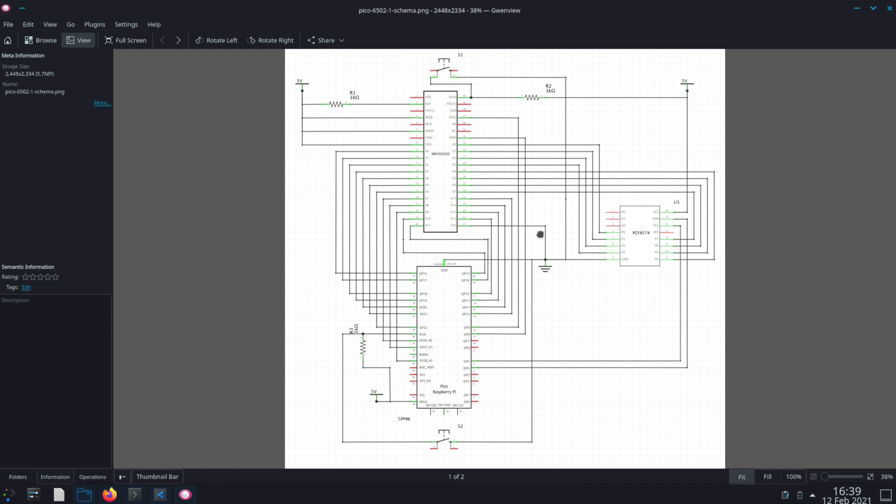Welcome to the Low Level Devil Channel's Raspberry Pi Pico series. In the first part of this series, I'm going to focus on integrating the Pico with the 6502 processor. If you aren't familiar with the 6502 processor, it's the same processor that was used in many popular 80s retro gaming systems such as the Atari, Nintendo, Commodore 64, and many others.